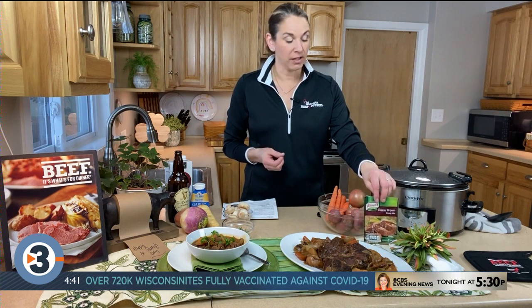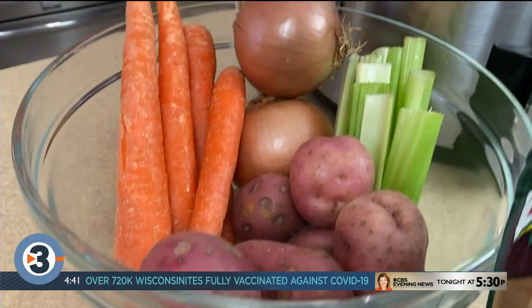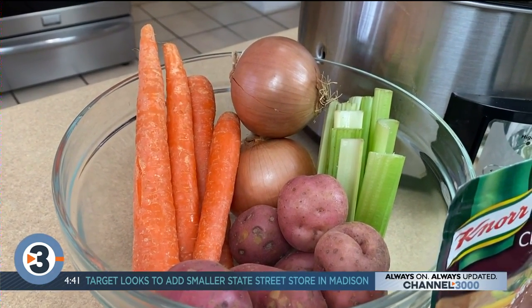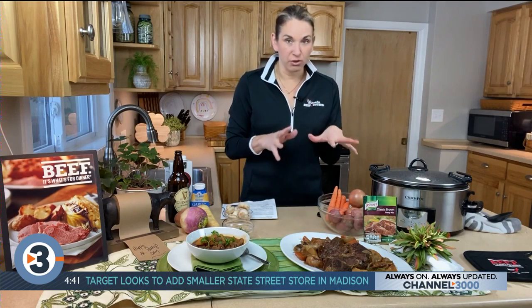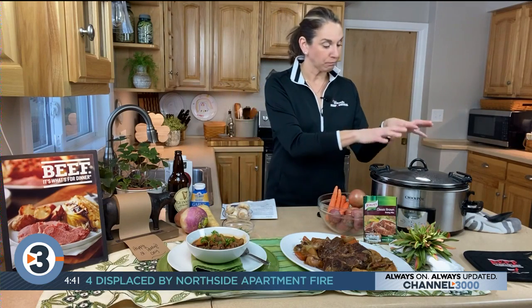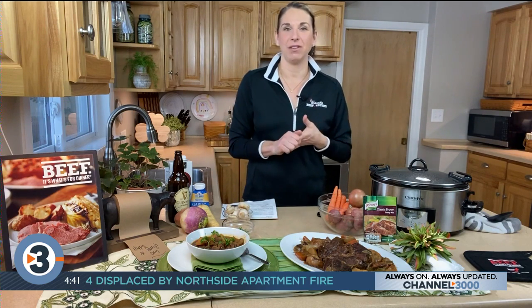What you do is take about a third of a cup of flour, toss it with a couple packages of dried brown gravy mix and some salt and pepper, and put that in a large bowl. Then take your vegetables — I have onions, carrots, celery, and red potatoes. Get those all ready, peel them, chunk them up so they're ready for the bottom of your slow cooker. Toss them with that flour mixture, take them out, put them in the slow cooker, then take your chuck roast and toss that in the flour mixture, and put that on top of the vegetables.